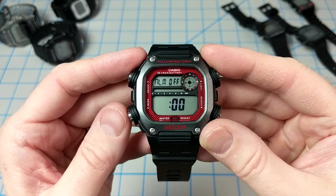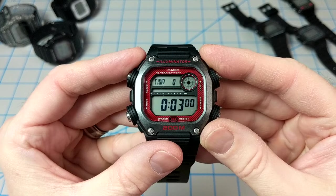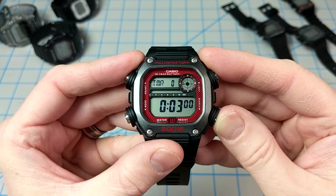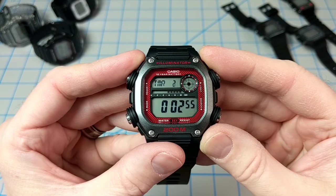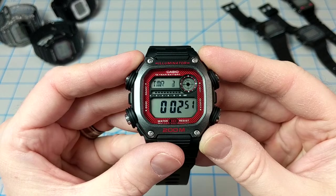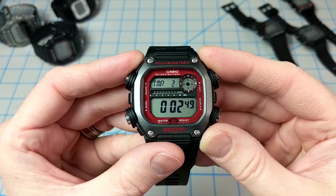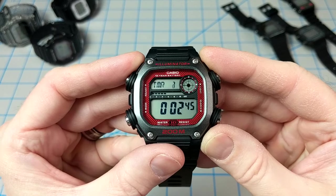This watch has five alarms and an hourly chime. It's also got a timer — this one's set for three minutes. If you press D, you can see that up in the top left corner it's counting down in tenths of a second, while the LCD strip underneath animates from right to left, counting down in ten-second increments.